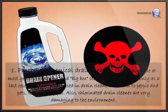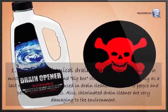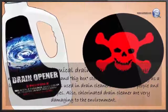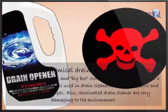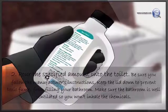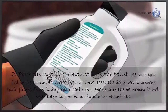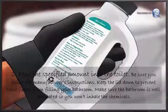Purchase a chemical drain cleaner, available at most grocery, hardware, and big box stores. Use this method only as a last resort — the chemicals used in drain cleaners are toxic to people and pets, corrosive to pipes, and chlorinated drain cleaners are very damaging to the environment. Pour the specified amount into the toilet, following the manufacturer's instructions. Keep the lid down to prevent toxic fumes from filling your bathroom, and make sure the bathroom is well ventilated so you won't inhale the chemicals.